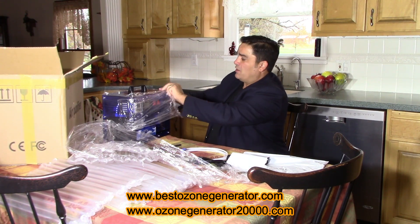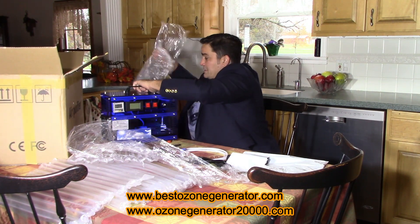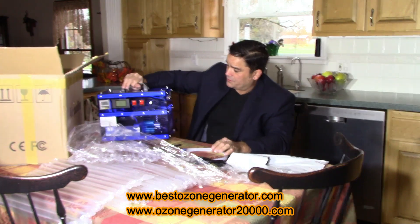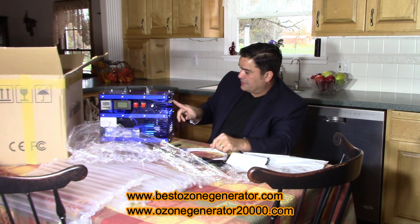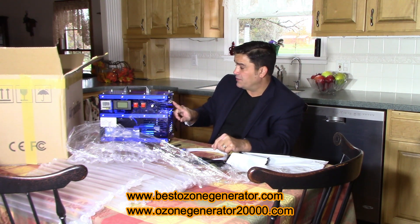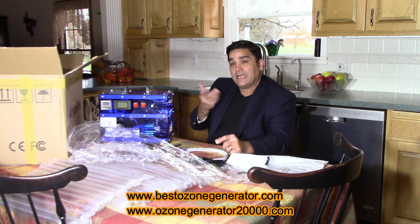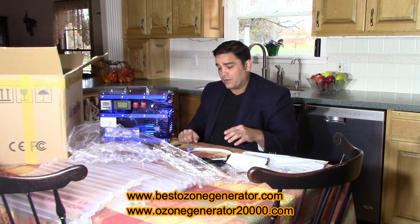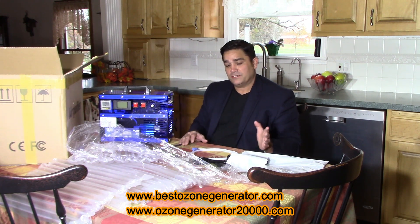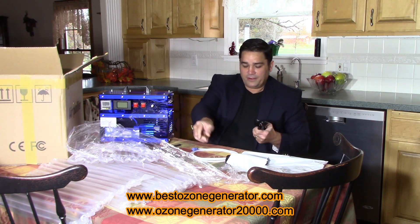Once you take the plastic off you're going to find the fruit and veggie sanitizer. This machine is fairly simple to use. It has push connects on either side — one for your ozone output, the other if you want to connect it to an oxygen concentrator for your oxygen input. If you don't use that, it's just going to take ambient air and draw that in to make your ozone gas. The reason for adding an oxygen input is if you were going to do a home sauna or some other application.